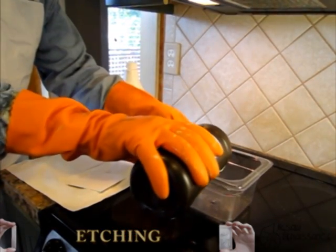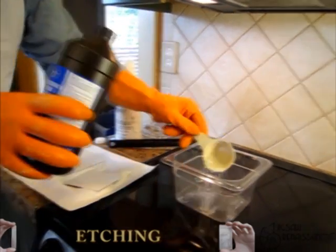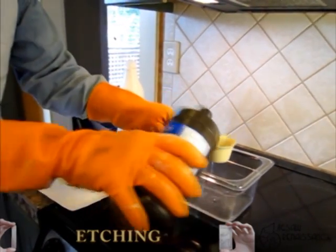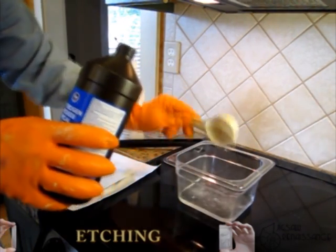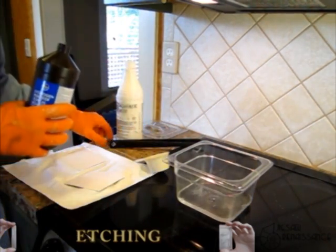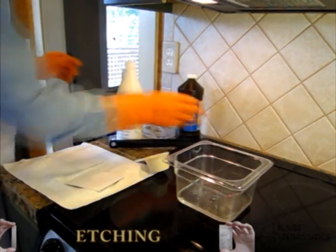So I'm going to put in, in this case, about a third of a cup of hydrogen peroxide. I might make a little bit more than usual here — so let's say two-thirds of a cup of that, and then one-third of that is the muriatic acid.